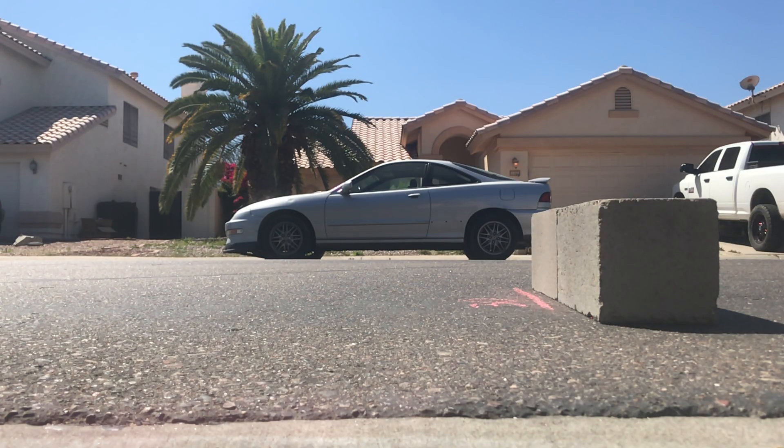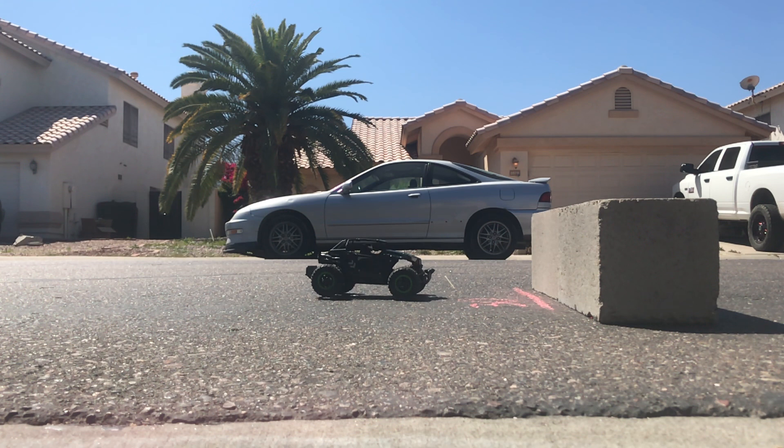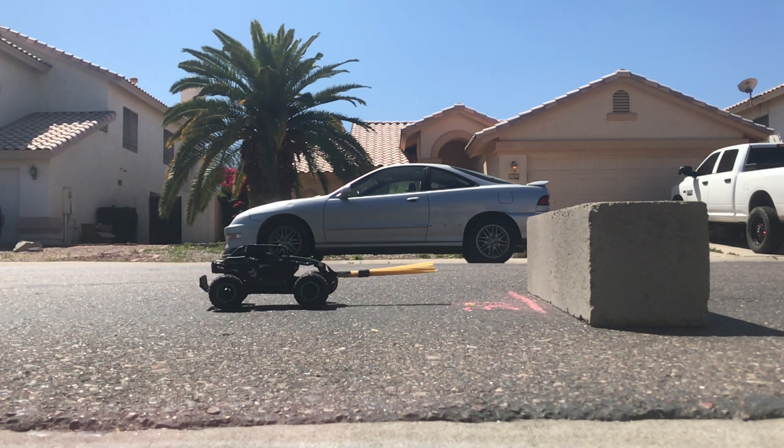If you're saying to yourself, 'Mr. Ringo, my brain hurts,' don't stress. I just want to give you a number to go with the car hitting the wall. All this math adds up to the remote control car being able to absolutely decimate noodles.